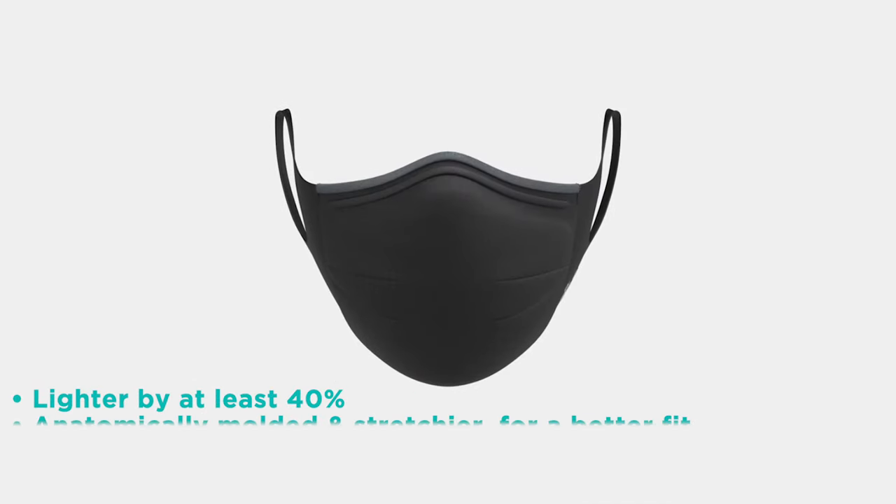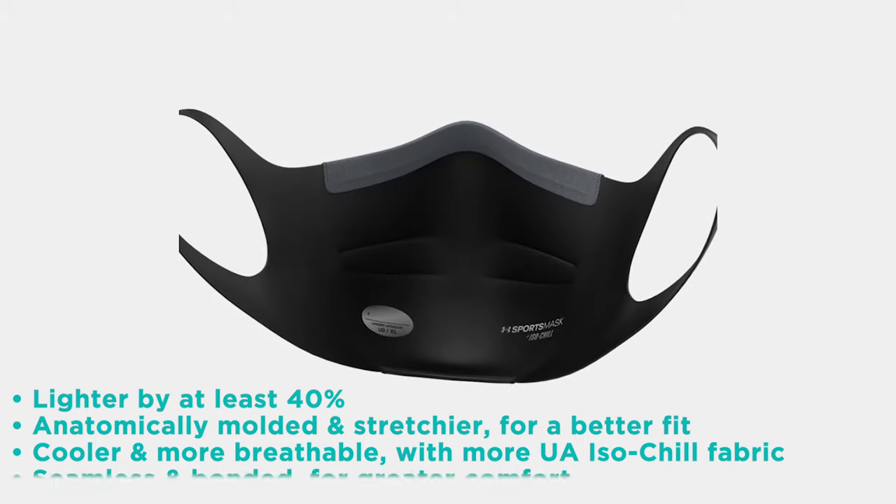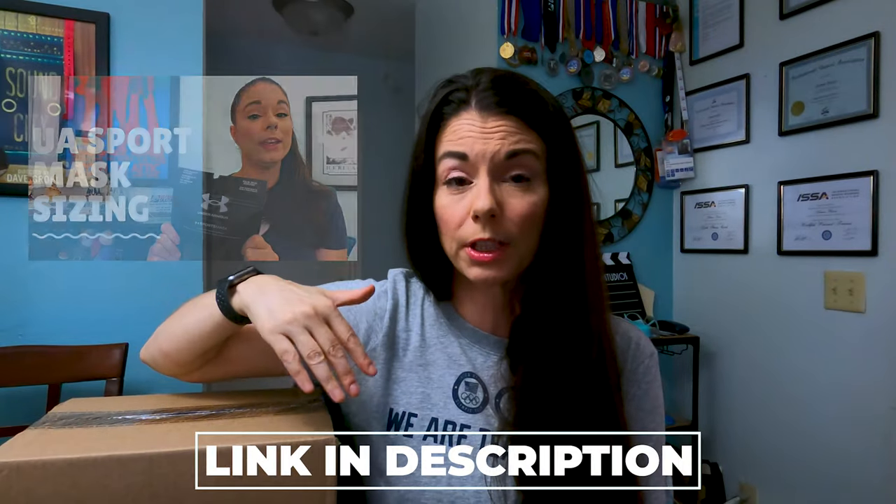Here's how they say they've made it better: lighter by 40%, anatomically molded, and stretchier for a better fit. Cooler and more breathable with more UA ISO chill fabric. Seamless and bonded for greater comfort. Sizing on these is the same as the original UA sport mask. I take an extra small/small — I actually downsized. I had started with the small/medium, I was kind of in between sizes, tried that one first and found it a little too big, so I went down to the smallest size. If you missed the video about sizing, I actually measure my face and show exactly how I came up with the sizing — link in the description down below.